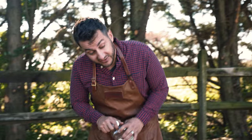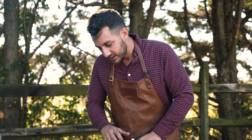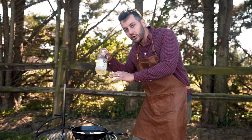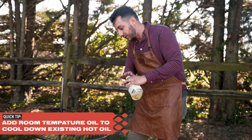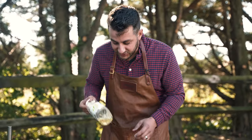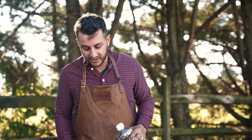Quick tip: if your oil is too hot — like up at 450 or something like that — save a little room temperature oil to add to it. It will cool it down. Obviously you don't want to add anything other than oil to the oil, or else water and oil don't mix. Just add a little bit of room temp oil and it will bring your temp down and help it cool a lot quicker.